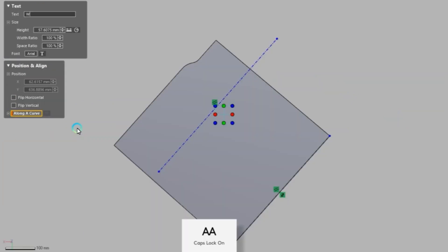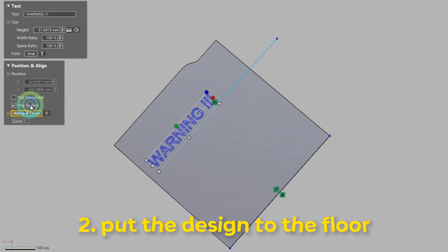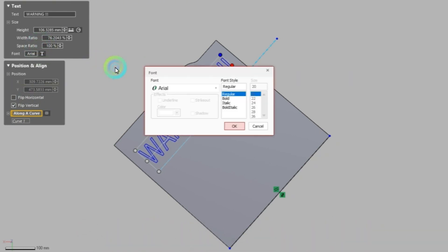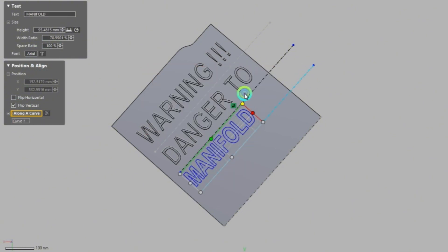After that, I'm going to go ahead and put my design on it, which in this case is 'Warning: Danger to Manifold.' Some softwares allow you to import a DWG file which you designed in Illustrator or something else — I just made the text directly in the software itself. And then we're going to extrude it.